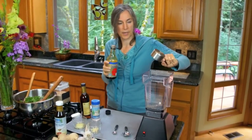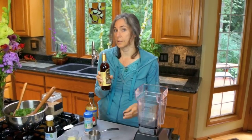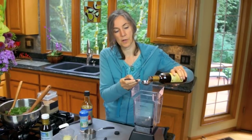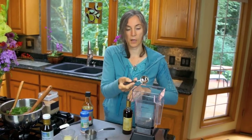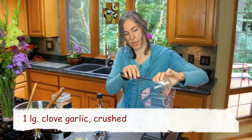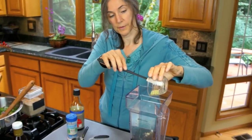My wonderful Blendtec blender, which I adore. Toasted sesame oil — again, toasted so it isn't raw — but I'm only putting a tablespoon and you just can't beat that toasted flavor. It's the perfect trade-off; no need to be dogmatic. I've got a large clove of garlic, crushed. This is fresh ginger that I grated with a ginger grater — about a tablespoon.